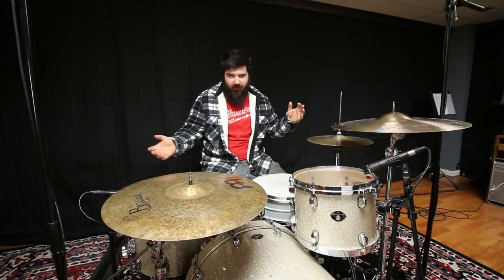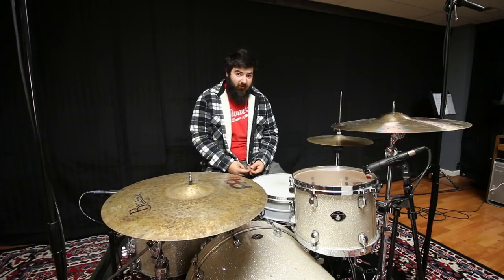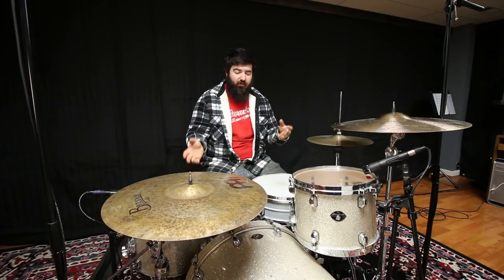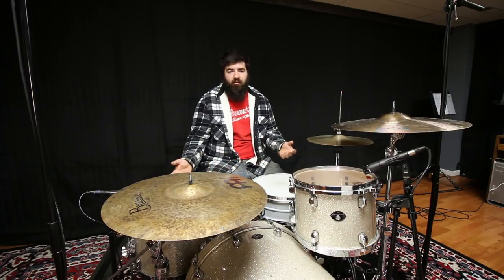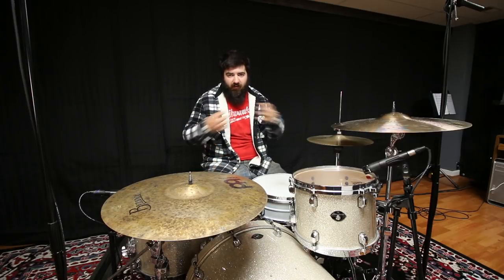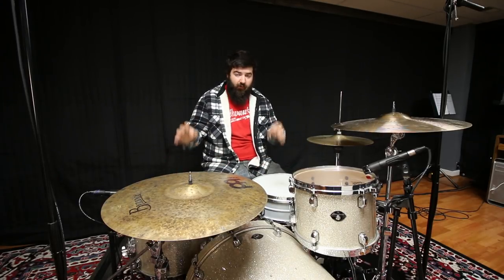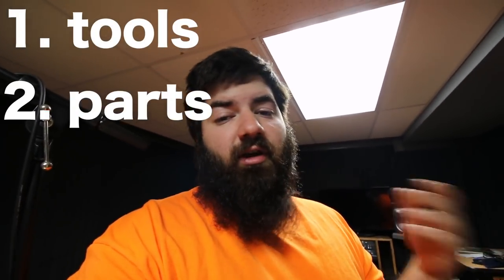So you got a drum set, started a band, and got a gig. Nine times out of ten you have to bring your own drum set to that gig, but on top of bringing your drum set there are a few other things I'll suggest bringing. Any veteran gigging drummer can tell you that if anything can go wrong with your equipment it will go wrong during a gig. I decided to show you how to make an emergency kit for your drum set. There are three main categories: tools, parts, and miscellaneous.